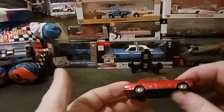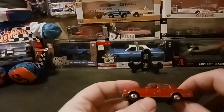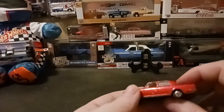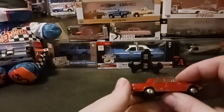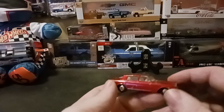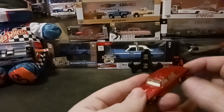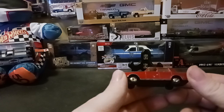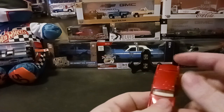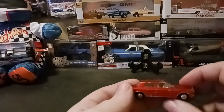They changed the wheels around 1970 — or 1972, I should say. In 1977 they did bring it back for a Japanese exclusive, and it's a gold color. They also brought it back in 1986 in a green color as a re-release. I don't know if that one was an exclusive or not.